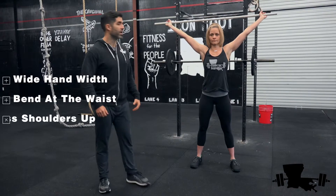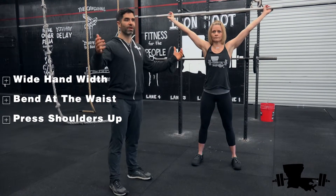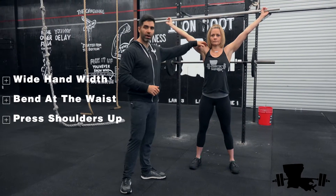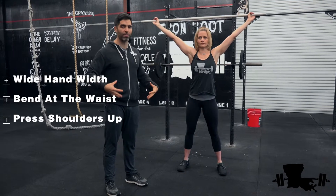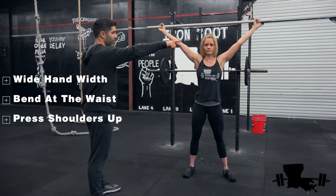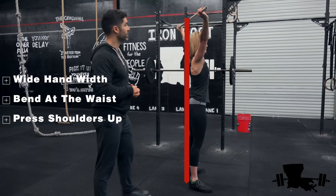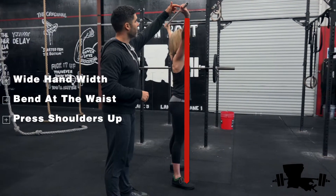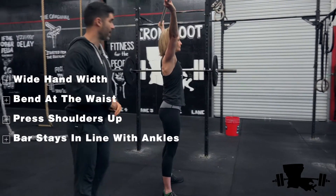When you bring it overhead, you want to press up as high as you can. She's not just relaxed — her shoulders are engaged, her elbows are locked out. She's using all the muscles in her body to press that overhead. Notice in the starting position how that barbell is lined up with her hips and her ankles.